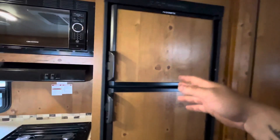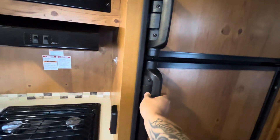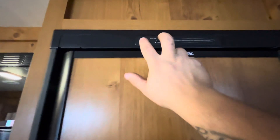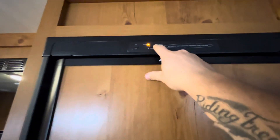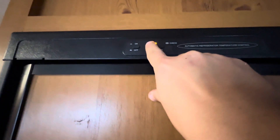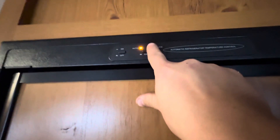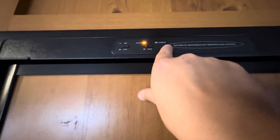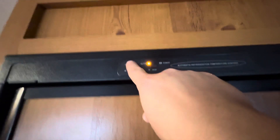Then you have your fridge and freezer — the freezer is up here and then your fridge below. To use it, it's pretty simple. You've got two buttons up here: this one's your on/off button, and then this one controls what mode you're running off of. With it pushed in, it's on auto, and that's looking for electricity first. If you're not plugged in or lose power, it'll automatically switch to gas if your propane tanks are on. And if you're plugged in but only want to run on gas, you can hit that button and it'll light on gas.